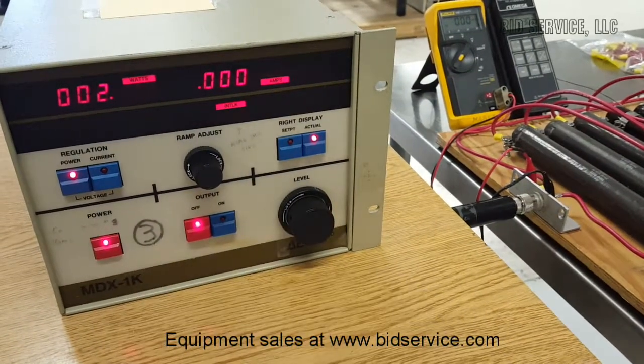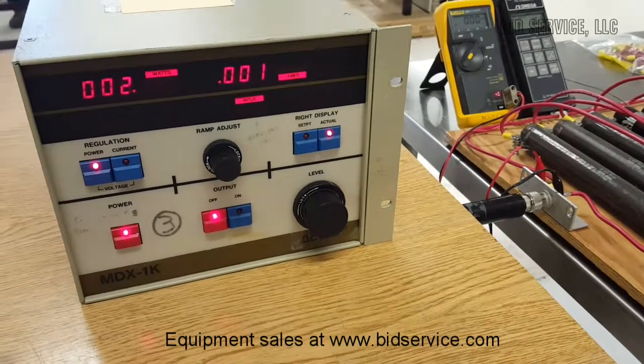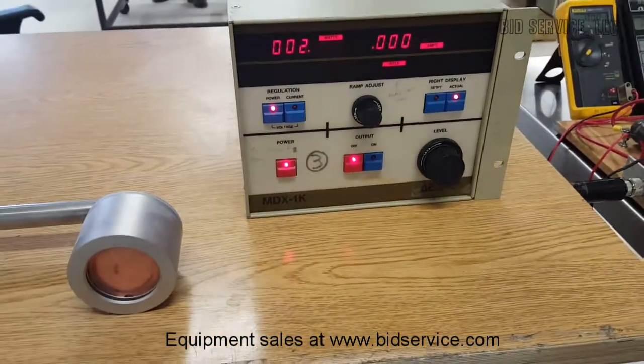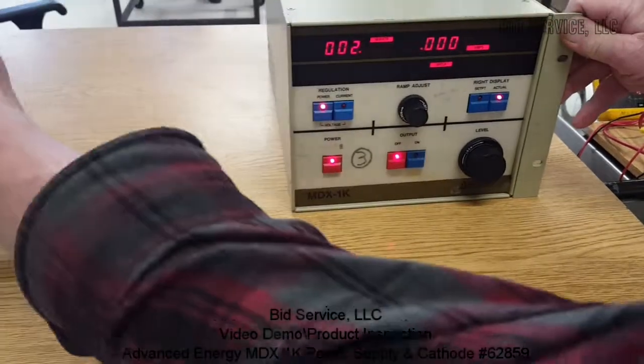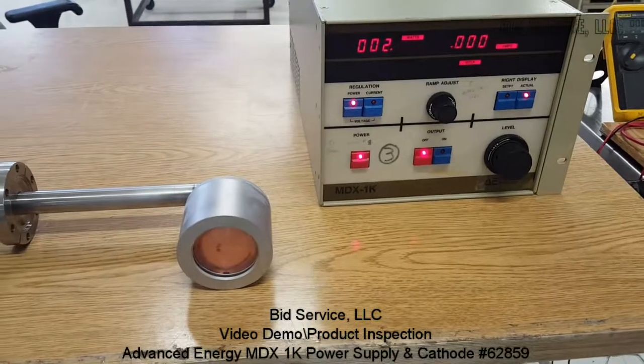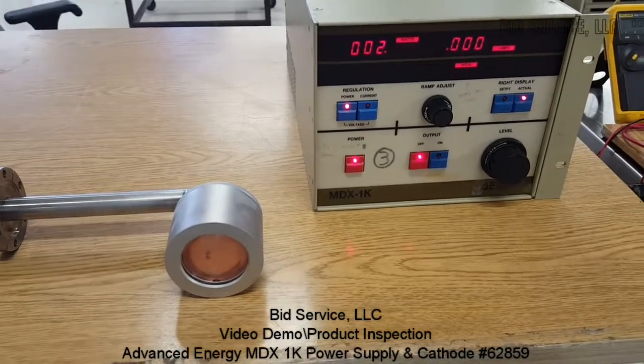Very simple to use, nice and compact. Fits well into a rack with another unit. This is half of a 19-inch rack. And this completes the demonstration.